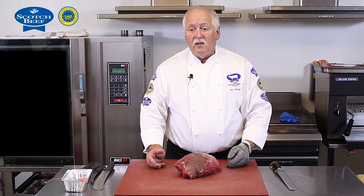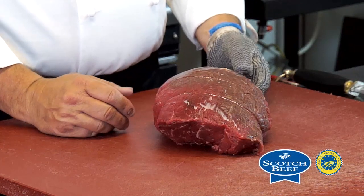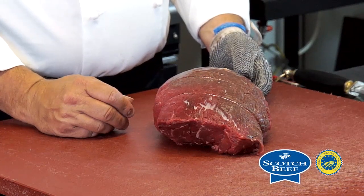Alternatively, we can cut the piece into steaks.